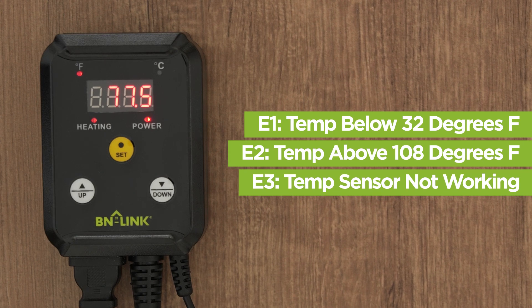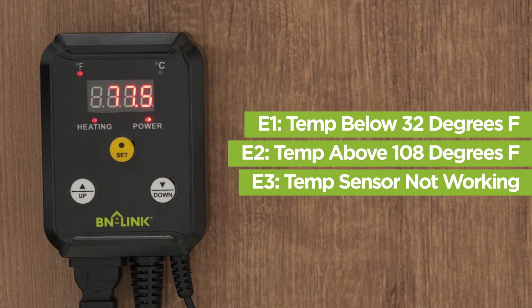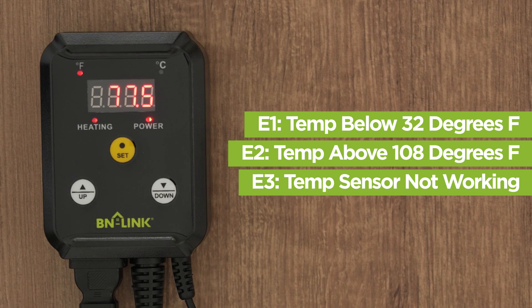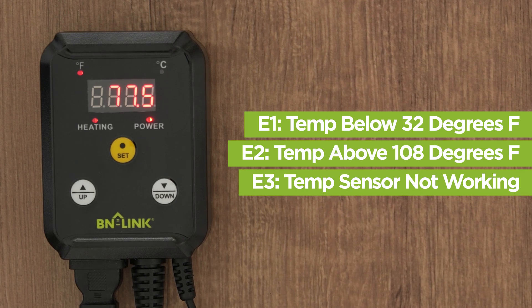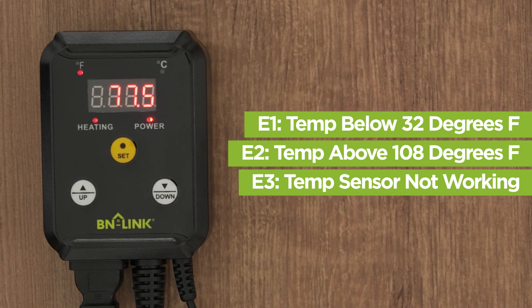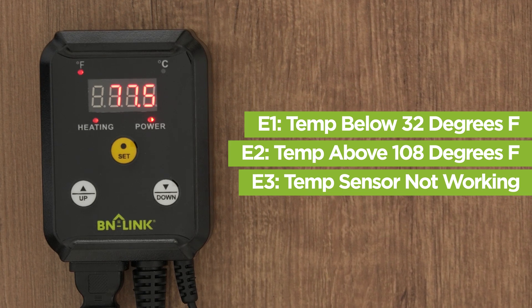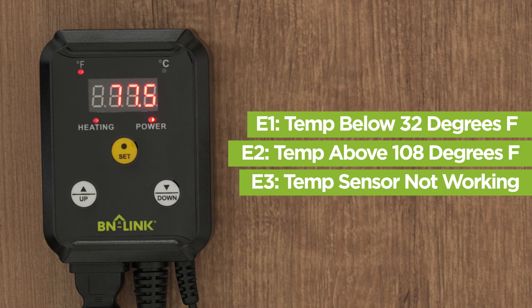If the screen shows E1, this means that the temperature is lower than 32 degrees Fahrenheit. If the screen shows E2, this means that the temperature is higher than 108 degrees Fahrenheit. If the screen shows E3, this means that the temperature sensor is not working properly.